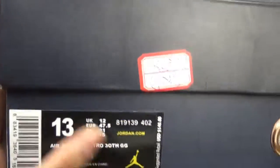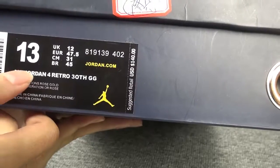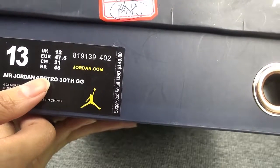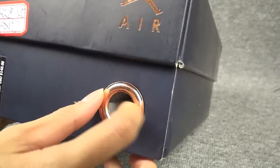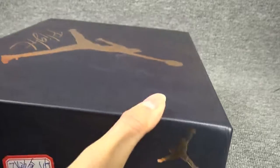This is this side, and this is the shoe label. This pair of shoes is Air Jordan for PKEV30, GG. And here is a special hole where you can pick up your shoes directly.